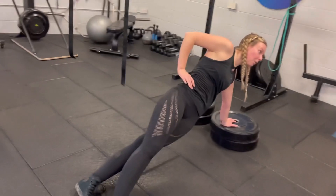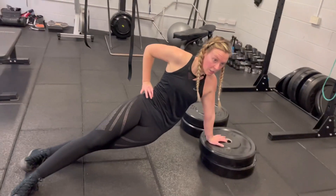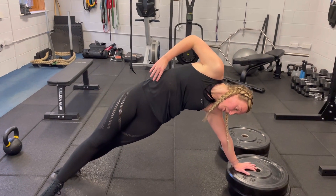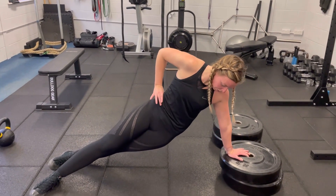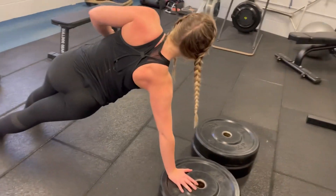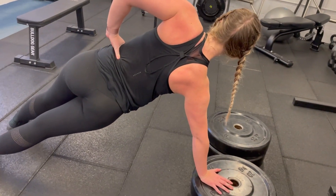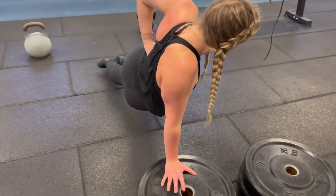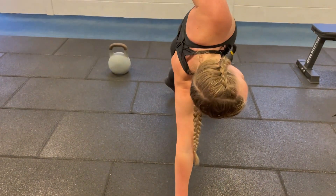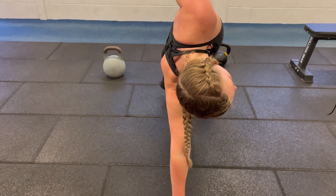It's that bottom side of the ab muscles — the obliques. You give them a good stretch at the bottom and a good squeeze at the top. You want the shoulder to be pretty much over the hand, just pushing into the floor the whole time, keeping the arms straight, supporting that position — just stretch and squeeze.